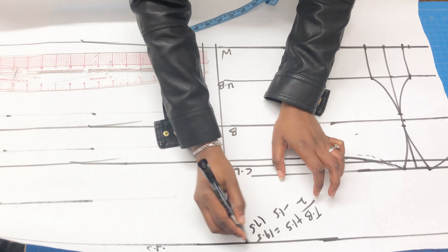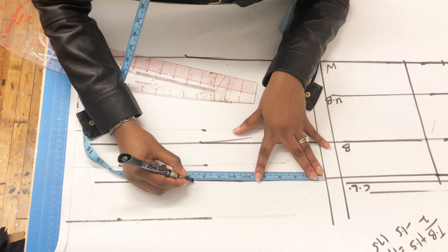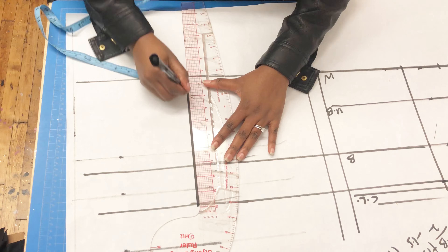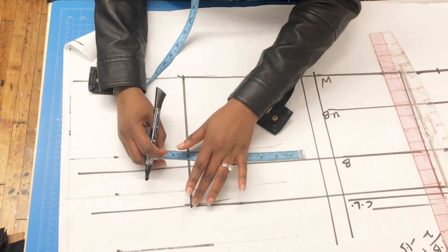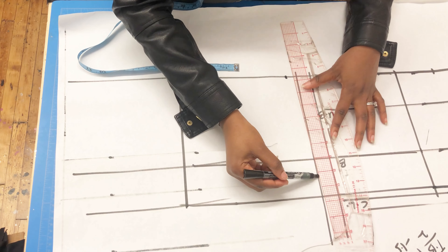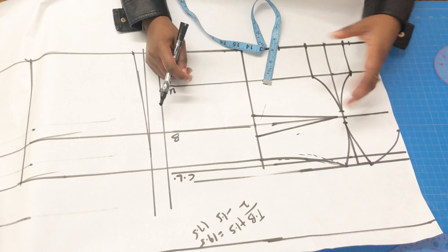For the back bust, the formula is: total bust divided by 2, minus 1.5 — that gives 17.5. Split 17.5 into 2 and you get 8.75 inches, so I mark 8.75 as the bust for the back. I measured the same for the waist and drew a straight line from top to bottom. I also measured 0.75 for my zip allowance to give a nice back slant, because your back enters before your bum comes out.